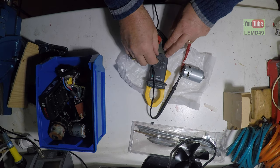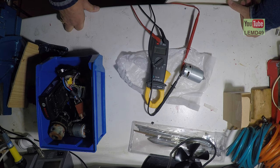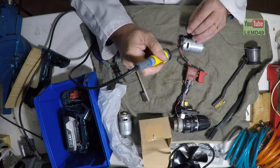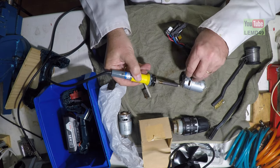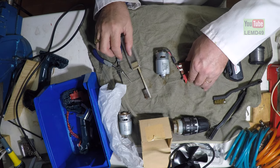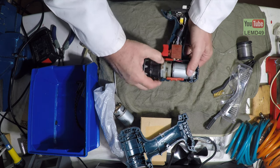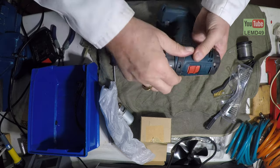Let's check what the impedance is. Reading 1.2 on one set and 2.3 and 2.1 on the other — okay.